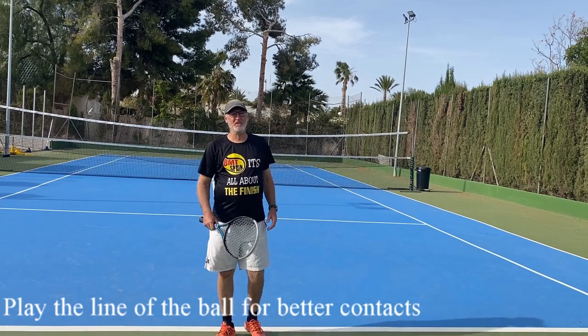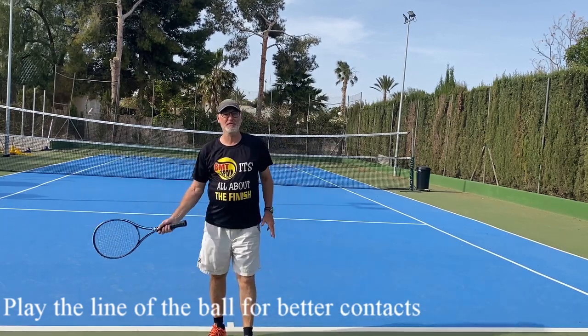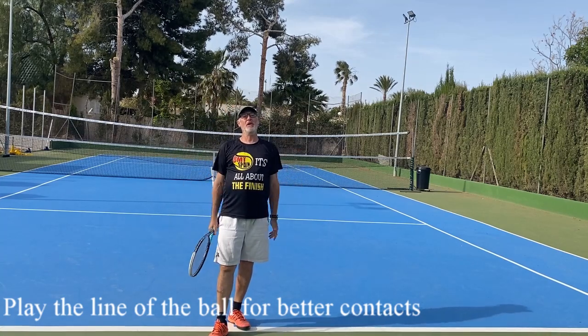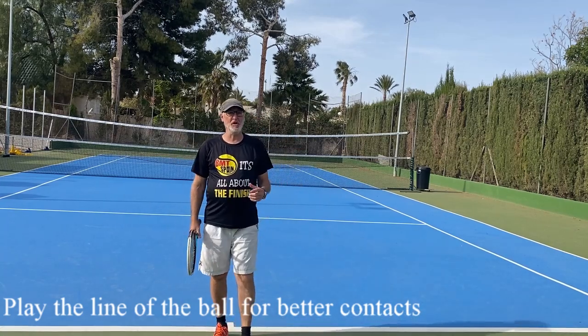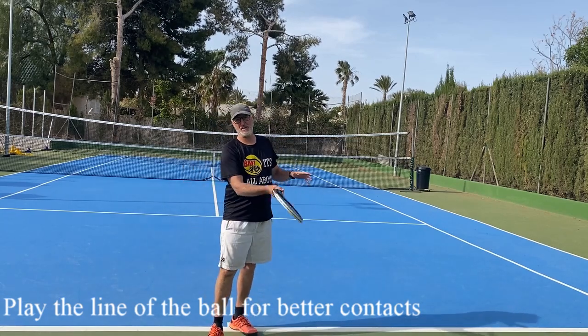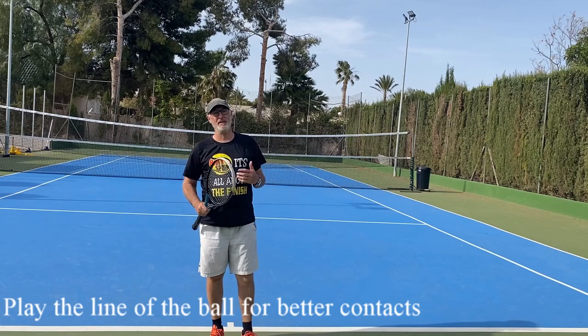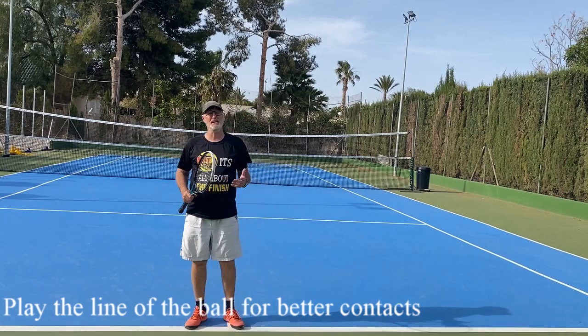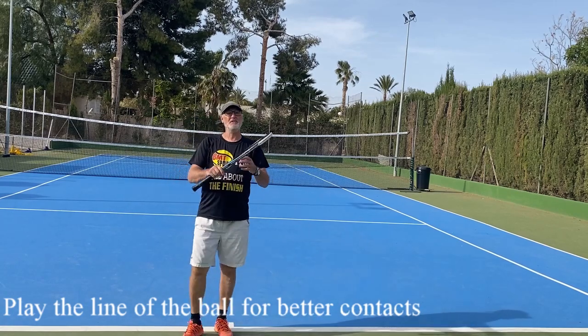Hello, Dominique from BMT, the website for beginners to advanced players. The title is 'Play the Line of the Ball.' This is a tip for beginners and intermediate players to have better contact with the ball, more control, and for that, being able to play longer rallies and having more fun playing tennis.